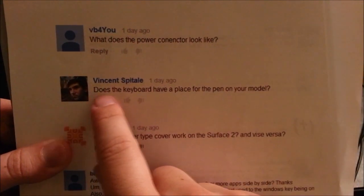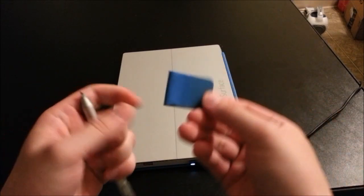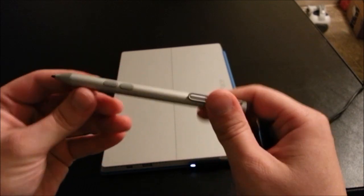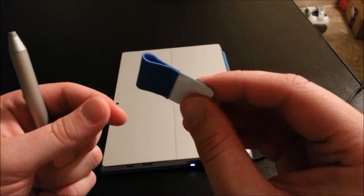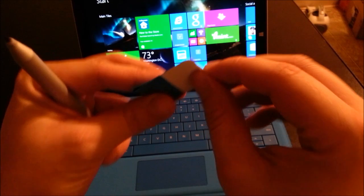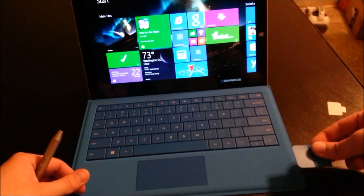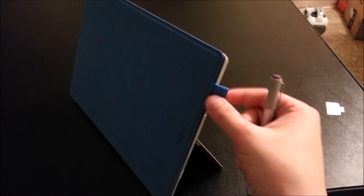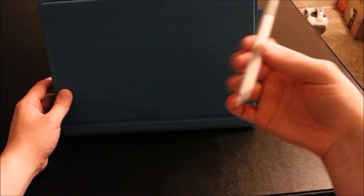Next question is by Vincent: does the keyboard have a place for the pen on your model? Here's the pen — this is what came with the type cover. The pen itself can't really attach to the Surface, at least not that I've been able to find. There is a loop attachment but I haven't put it on because I think it adds a little too much distraction. For the purposes of this video I'll attach it so you can see what it looks like. I'll peel off the sticker and stick it onto the side. There you can see it sticking out a little bit, but personally I prefer just to keep my pen in the bag.